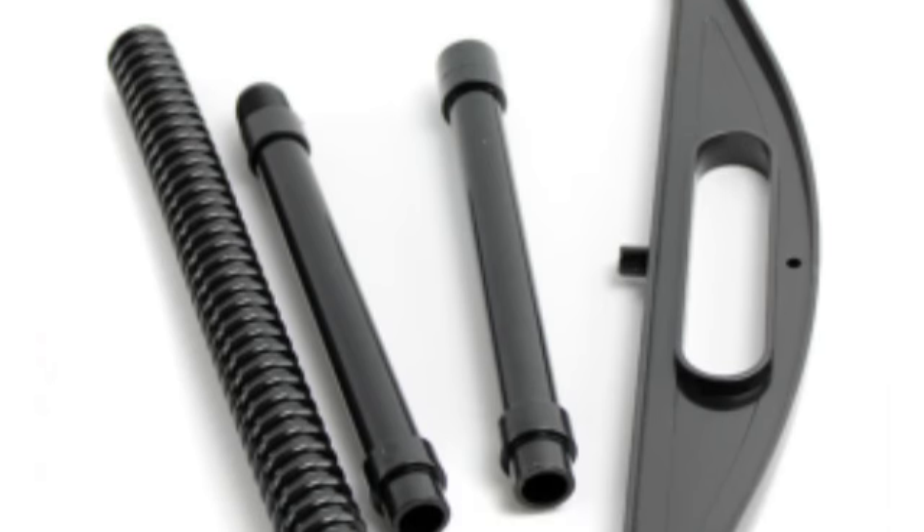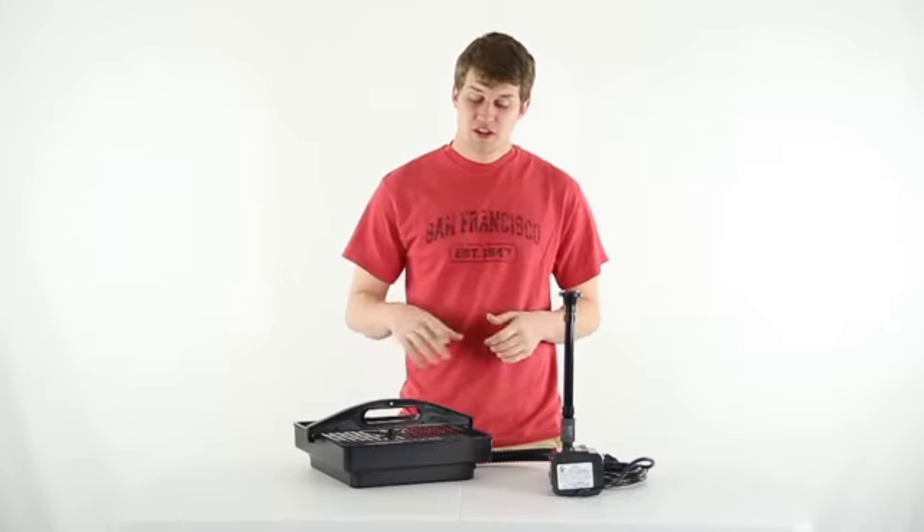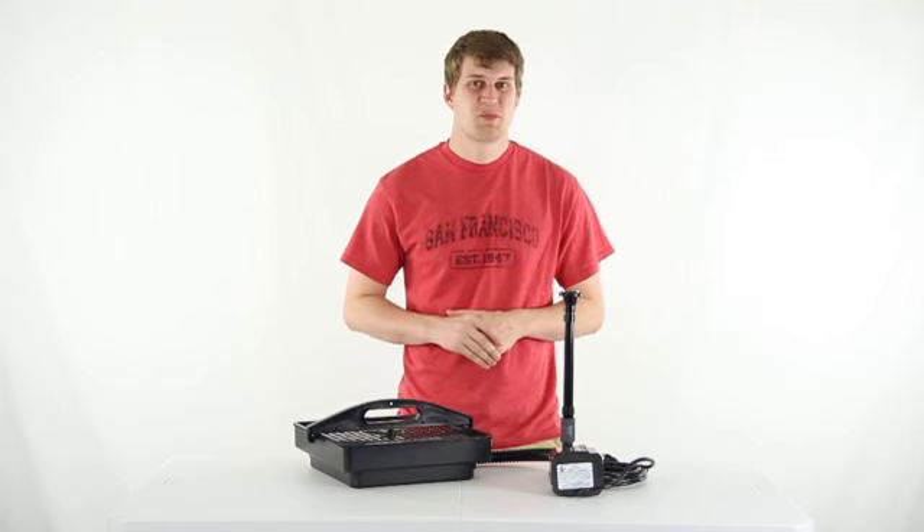The system also has a sturdy handle which makes it easier to lift the filter from the pond for maintenance and cleaning. You get a 3-year warranty with this pond filter and as always, drop for fast free shipping everyday.